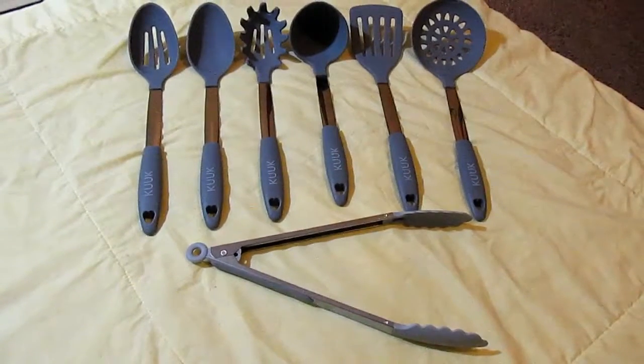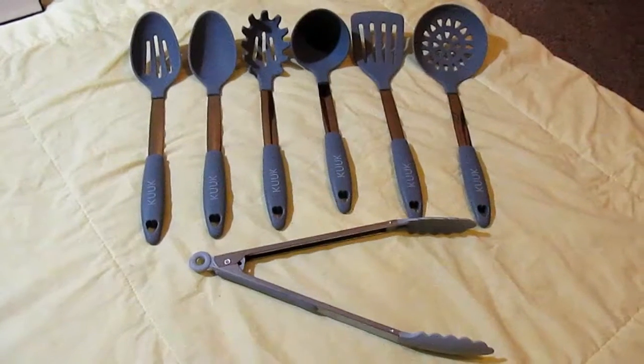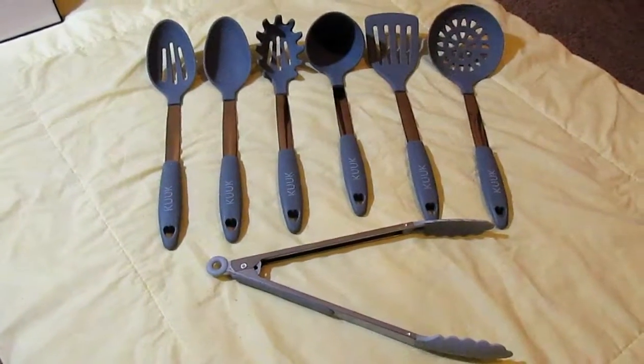Hi everybody, Tina here from Tina's Coupon Swap and Reviews. Today I am bringing you a review from Kuk, and this is their seven piece kitchen utensil set.